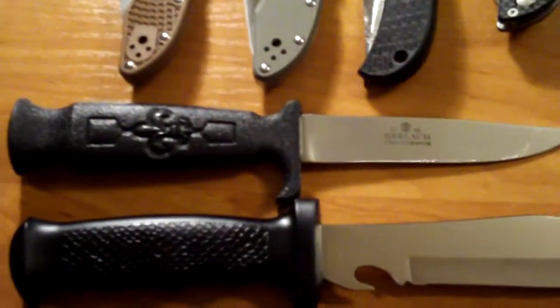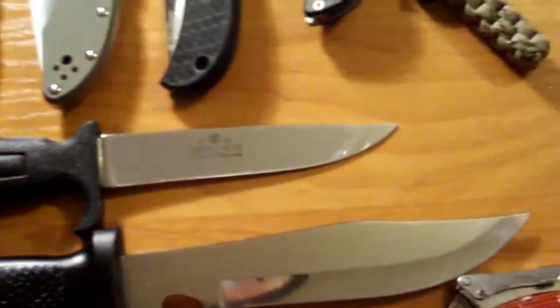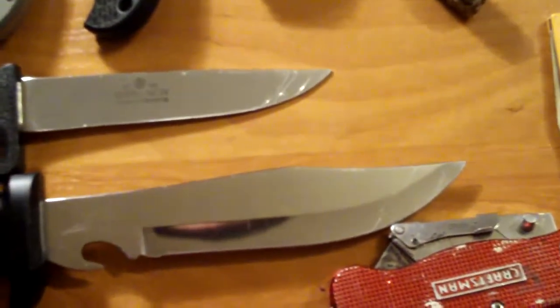And my fixed blades — here's the Gerlach Scout Knife, and here's the Tramontina Skinning Knife, or fixed blade, whatever you want to call it.